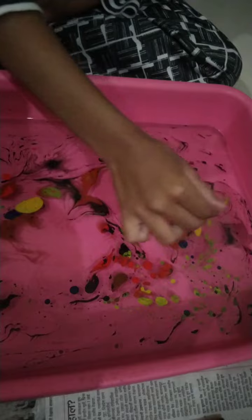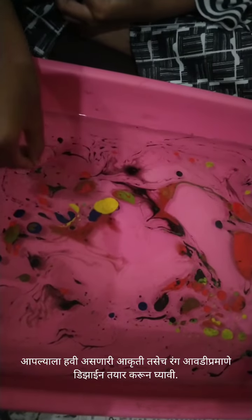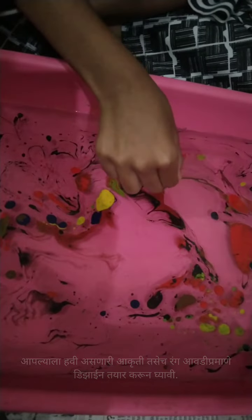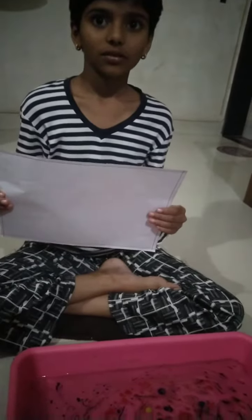We will do it gently. Look at this! Now we will keep the sheet on it.